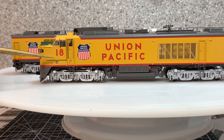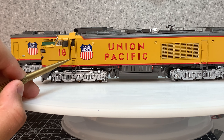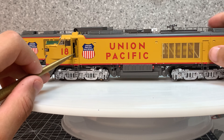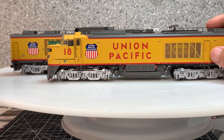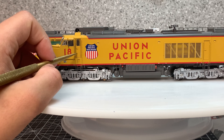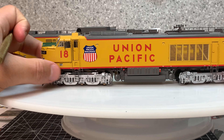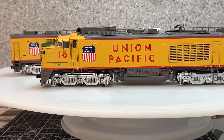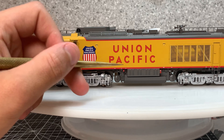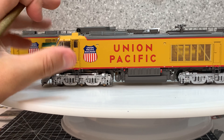Rotating to the front side of the engine, we have number 18 and a door on either side — but it's not just any door. Look at that — you can open it up! You can keep it open if you press it in. Amazing feature. We also have the Union Pacific Railroad logo and Union Pacific in bold red. The trucks are super detailed with springs.